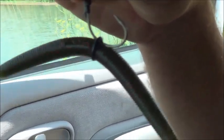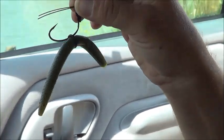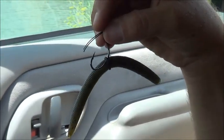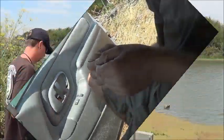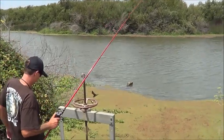There it is — the wacky worm. That thing produces bass. We're gonna throw it out in a little bit and see what happens. We'll be back. John's got on the Cinco worm now.